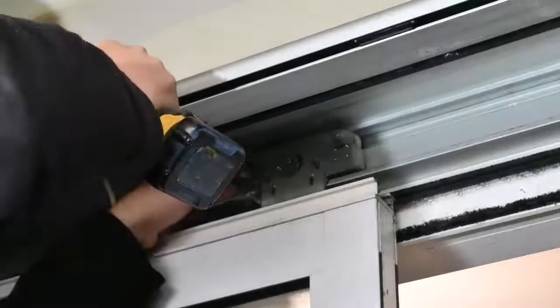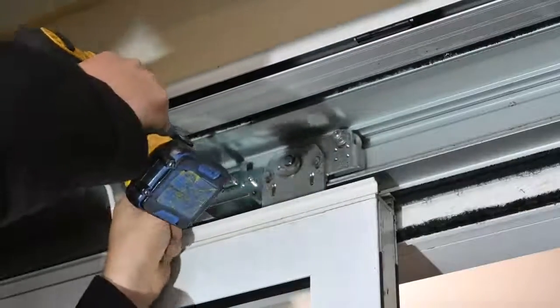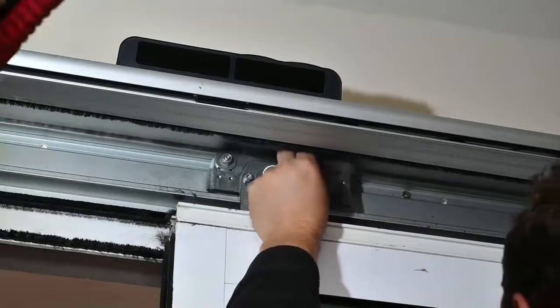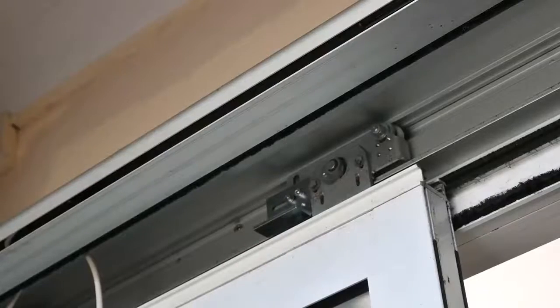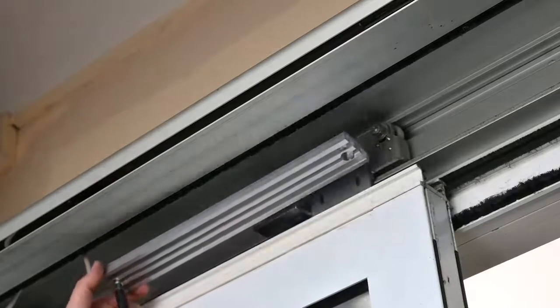Please note that one of the carriage wheel brackets will be facing down on the left-hand side, and the bracket on the right-hand side — if it is a bi-parting door — would then be on the top side or the rear of the carriage wheel assembly as shown in the video. Attach your brackets in the best method possible, ensuring they are securely fixed to the existing carriage wheel assemblies.